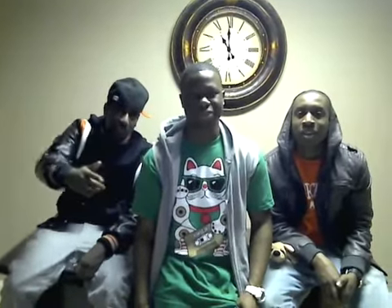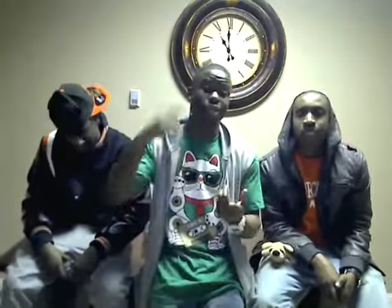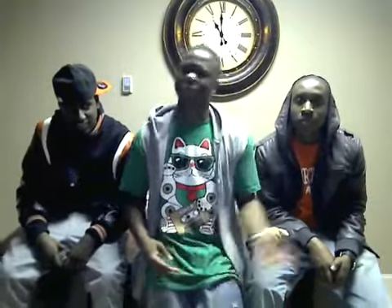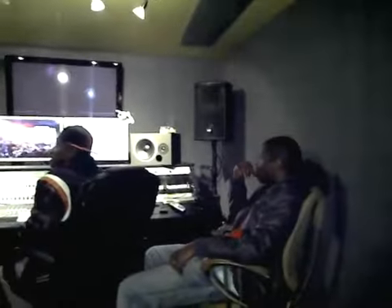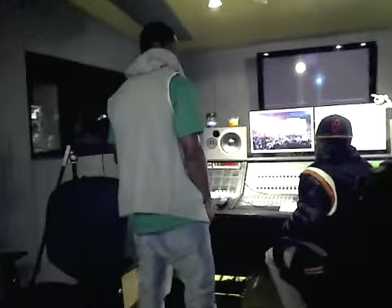Y'all gotta stay tuned, check us out as often as possible because we're gonna be making a lot of updates. Follow us regularly on Twitter @untitleddtp — just follow us.